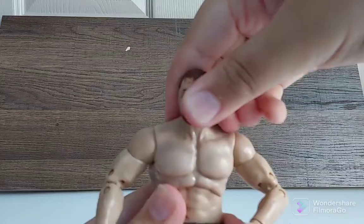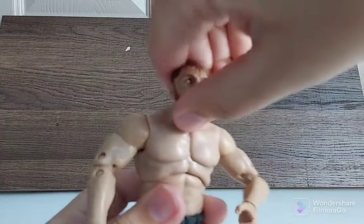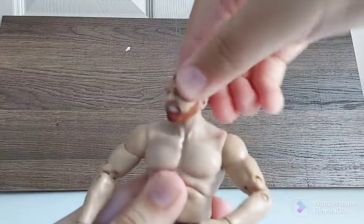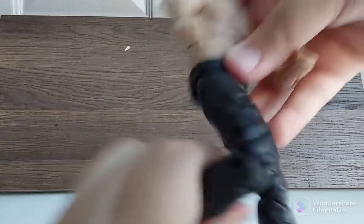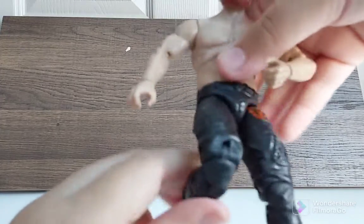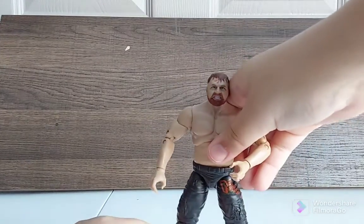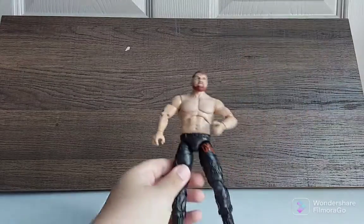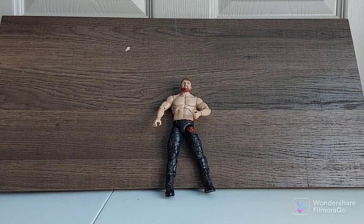The head sculpt moves pretty good — down really well, up not so much, just a little sideways. The knee joint goes all the way back pretty good. So that's the full Mox review. The legs are a bit loosey-goosey, so let's set him over there and get into the Trent figure.